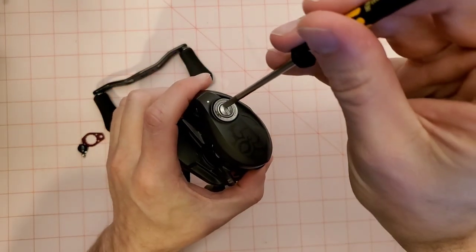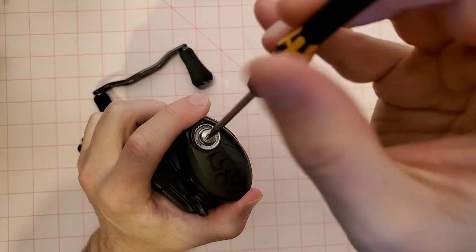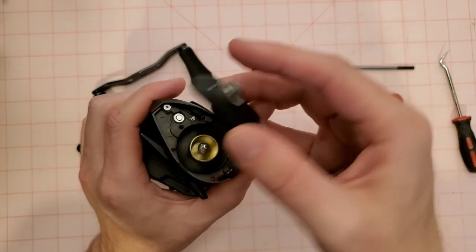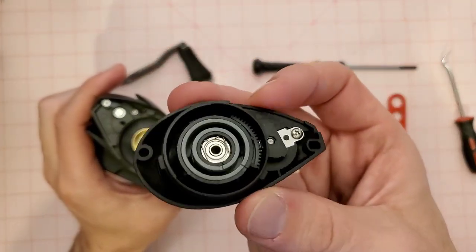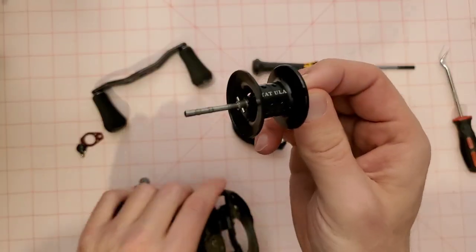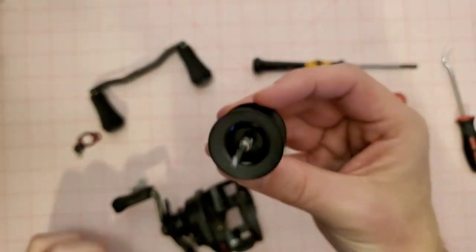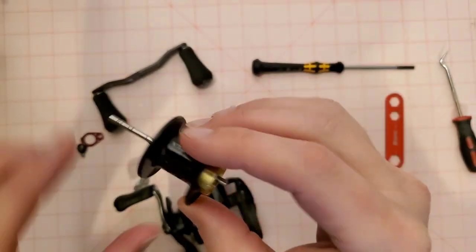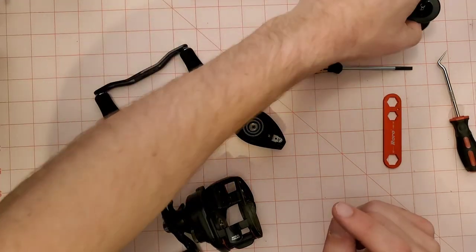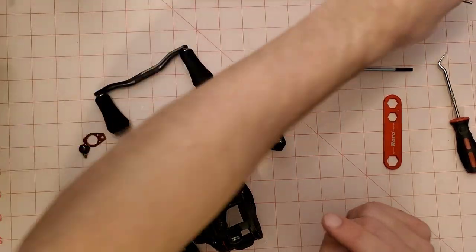First things first, we're going to take off the side plate. I was kind of hemming and hawing about whether to just get a better frog reel, but I like this reel a lot, so we're just going to give it a little TLC. There's the first bearing we're going to replace. We're going to take our spool out — this is a Daiwa long shaft spool, which is common with all the Tatulas. There is no bearing on the spool itself.